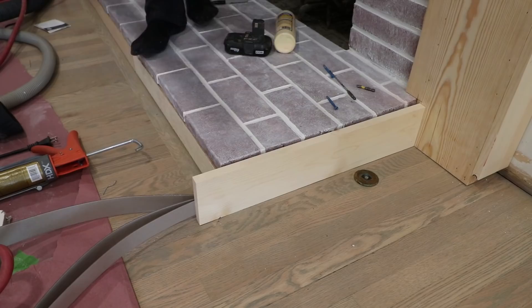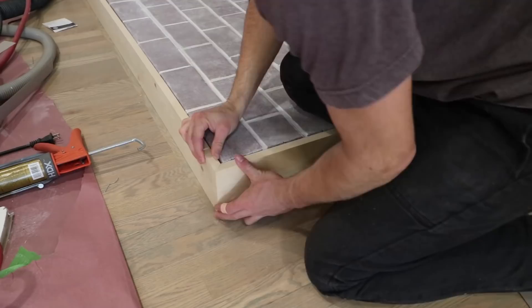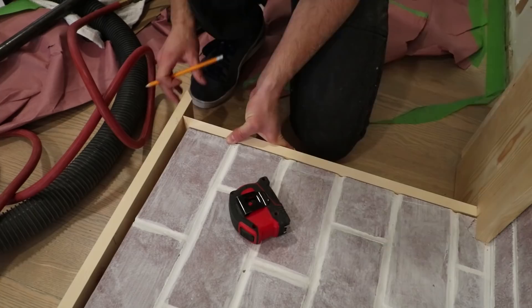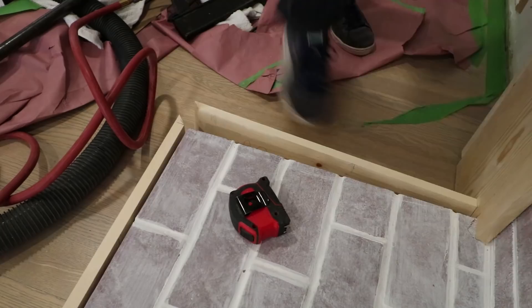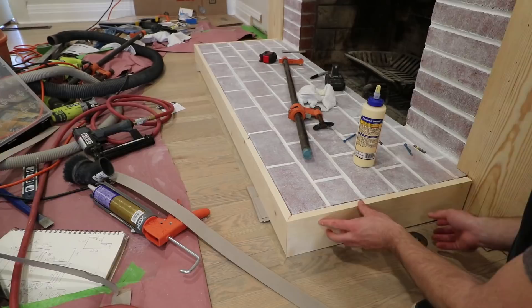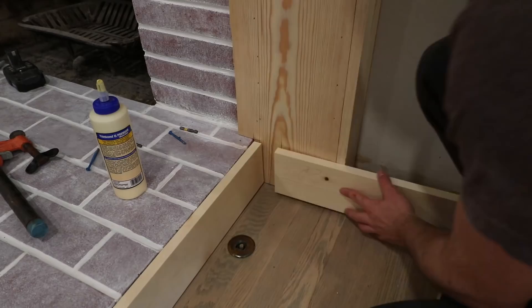Trim time! The fireplace was already looking pretty cool, but the trim really gave it that character and depth that it needed. I started with the boards around the floor. This was a bit tricky because the edges of the brick are not a perfectly straight line. I used some thin drywall shims where necessary to bring the boards out to the perfect spot. I mitered the corners for the cleanest look, taking my time to play with different variations of the shims. I waited until all three boards around the front were cut and shaped to fit, then glued and tacked them in together with wood glue and brad nails.